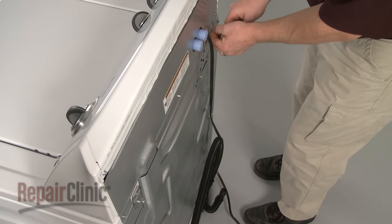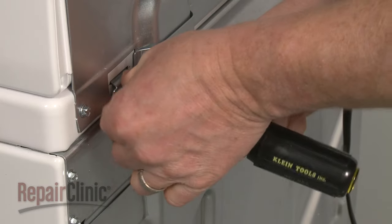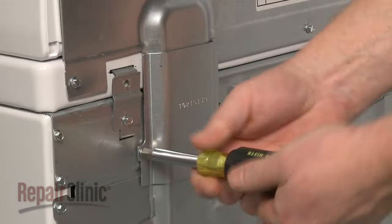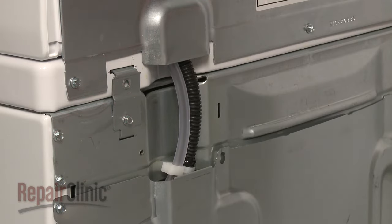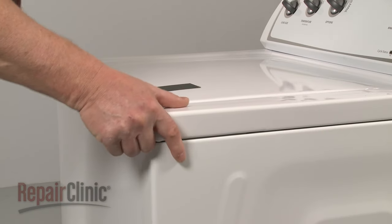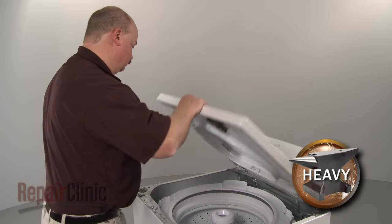Next, remove the top two hinge screws securing the main top hinges to the rear panel. Remove the screw securing the wiring and tube cover and pull the cover off. Pull the main top forward, lift it up, and support it.